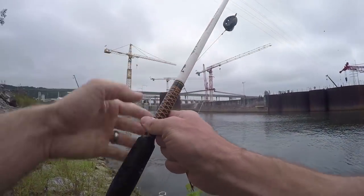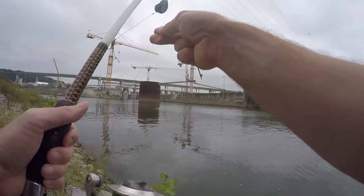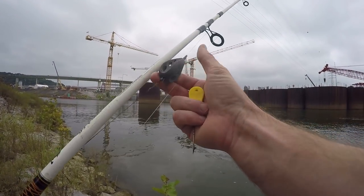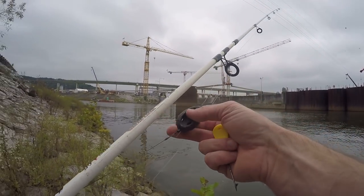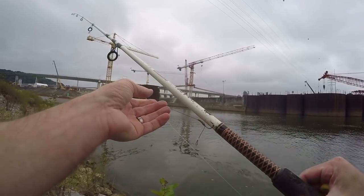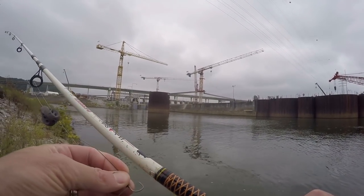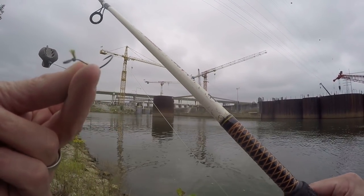What I'm using is just a standard Ugly Stick catfish rod spooled with 20 pound monofilament line. I have a method feeder — that's what the pack bait is going to go on — with a 20 pound braided leader, very short, down to a small hook with a hair rig.